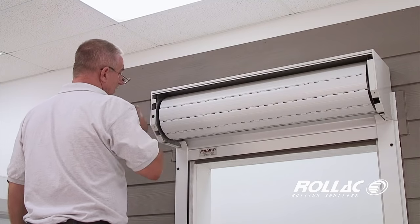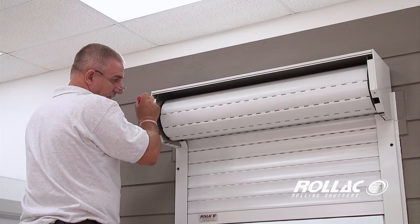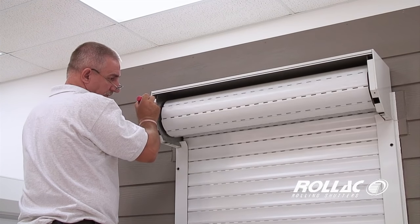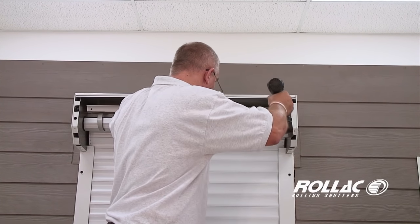Set the height limitation with the long screwdriver or drill bit. Consult your manual for details on setting limits, which vary by motor company. Mount the angle flush with the back corner of the shutter, then install screws.